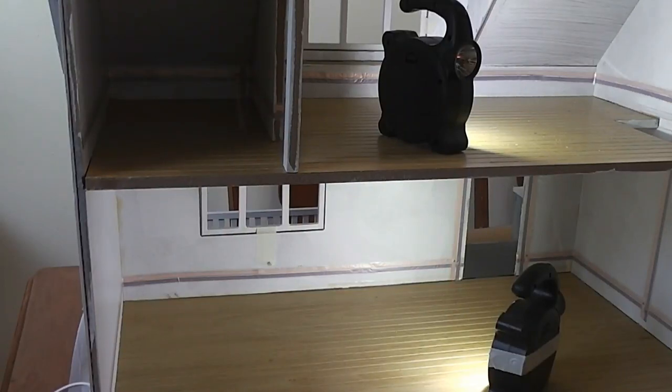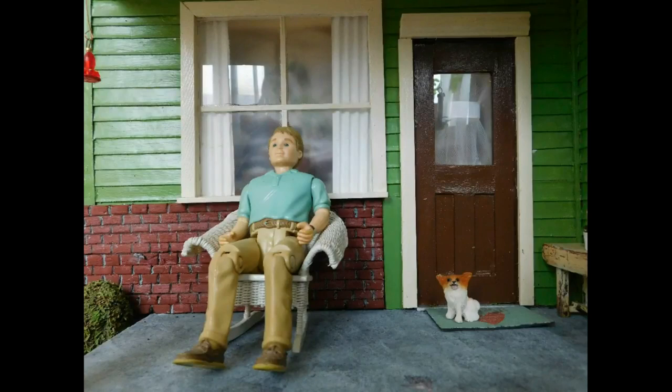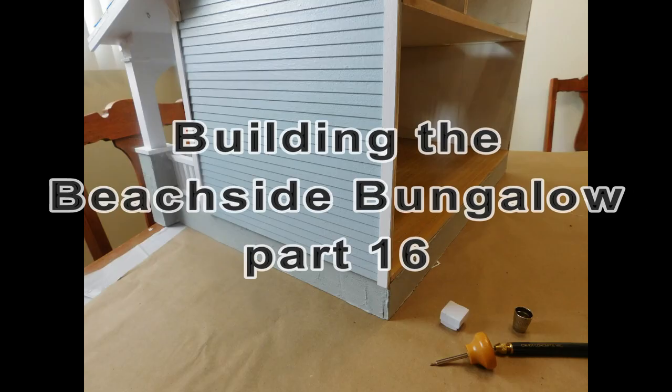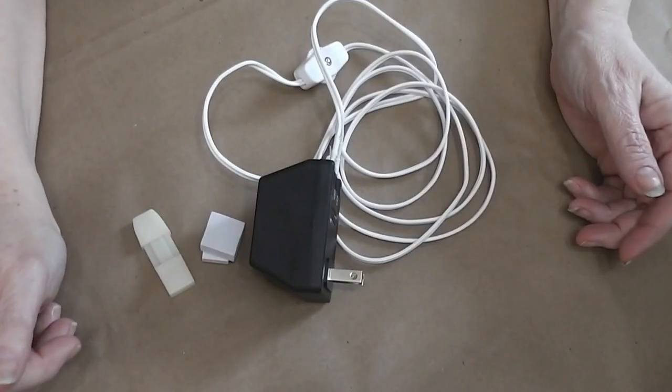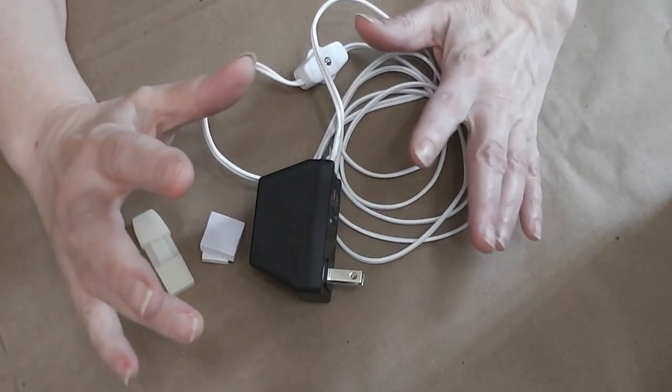All right, this week we are putting the tape wire in the entire beachside bungalow. Stay tuned and see how easy this is to do. Today we are going to start wiring the beachside bungalow.